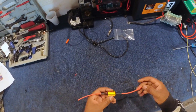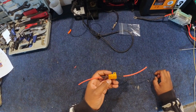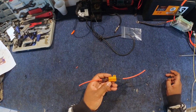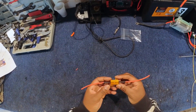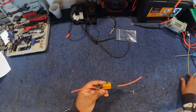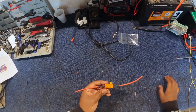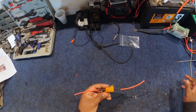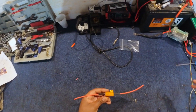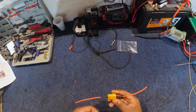Today we're doing a quick tutorial on how to fit the pre-charge resistors to your controller — it doesn't have to be an ASI controller, it could be any controller. What we've noticed is that with the high amperage discharge batteries on the market these days, sometimes when you're connecting them to your controller, the rush of current going into your controller can damage it because the current is so high.